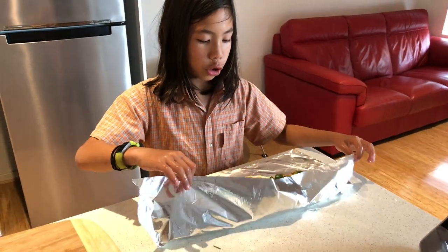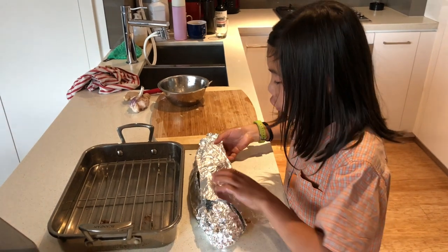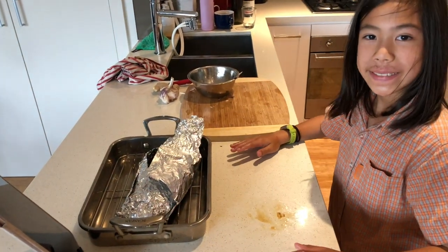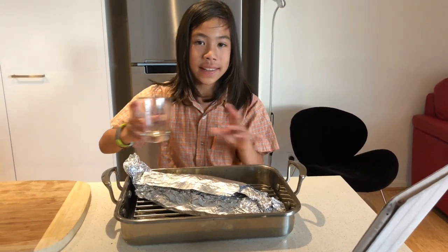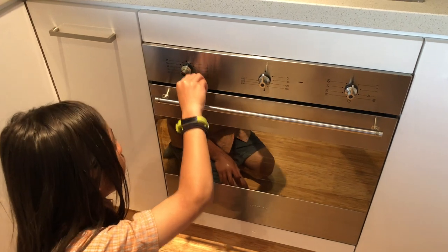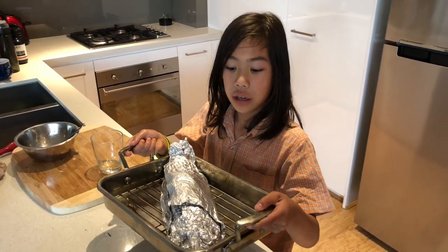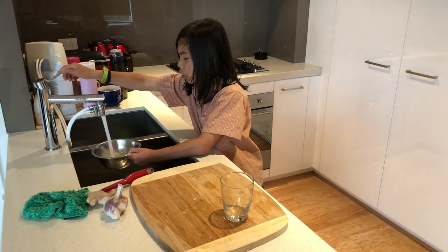Now you wrap the aluminium foil around the fish. Once it's done, you transfer the fish onto the tray. Next, get a cup of water and pour it into the tray — this will help so the fish doesn't dry out when it's cooking. You have to turn the oven timer to around 40 minutes, the temperature to 180 to 200 degrees, and put the fan on. Once the oven has reached its temperature and is hot, you put the fish in the oven. While the fish is cooking, it is important to clean all the dishes so you don't have to do it later.